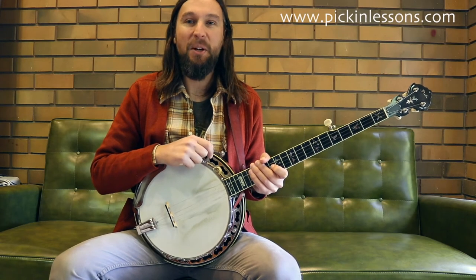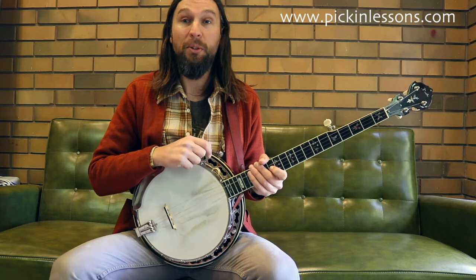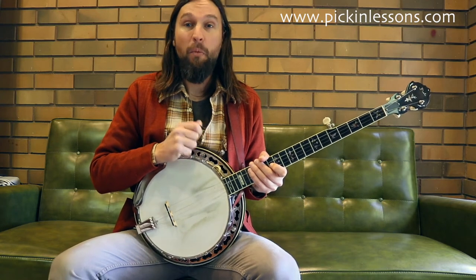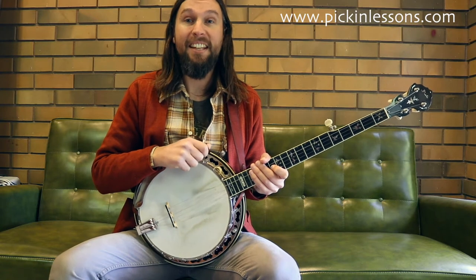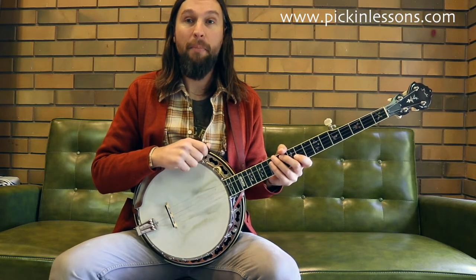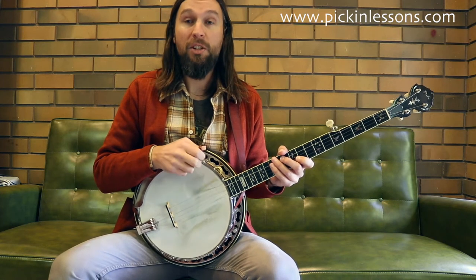G'day, it's Heath here from pickinglessons.com. In this banjo lesson we're going to take a look at St. Anne's Reel, a really pretty tune played in the key of D. We're going to play this arrangement out of standard open G tuning. As part of this lesson we're going to run through both part A and part B nice and slow. We're going to take a look at some technical work which is going to help us play the tune.